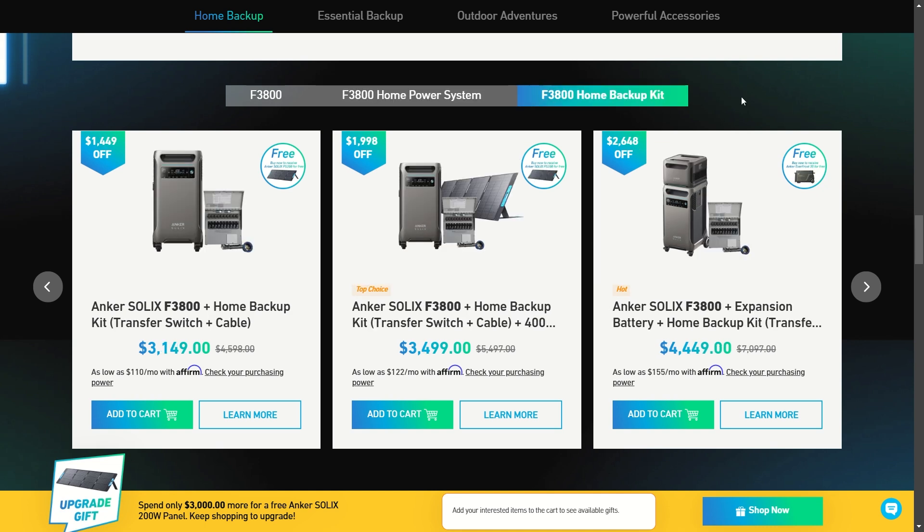If you're just using this as home backup and not too worried about UPS, there are some really good deals with the simple home backup transfer kit and cable. You have three great options: the transfer kit with the F3800, the F3800 with the transfer kit and a solar panel, or the F3800 with the extra battery and transfer kit. All of these deals come with something free — including the Everfrost electric cooler, which is amazing and super efficient.